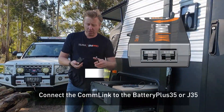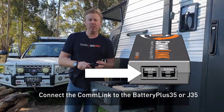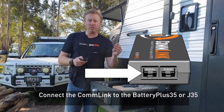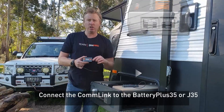From the comm link side here, we've got two data connection points. This runs in series with the CAN bus connection that you'll already have with your power management system. So plug this end into your BP35 or your J35, remove your other connecting cable, and plug it directly in here into your comm link.